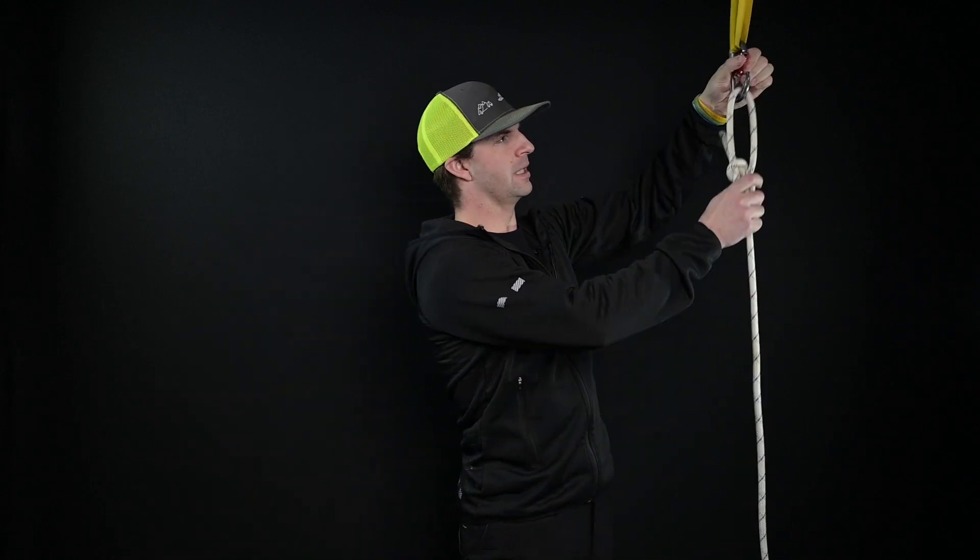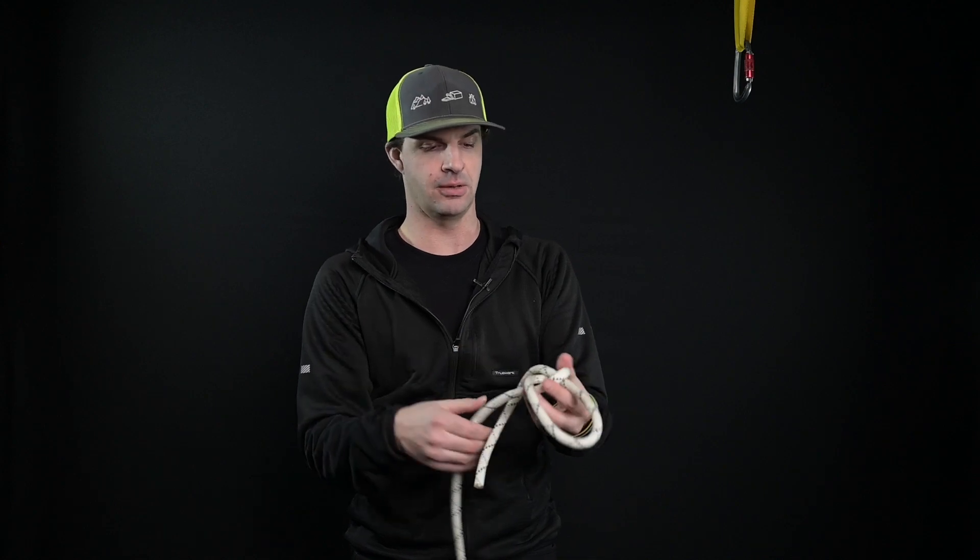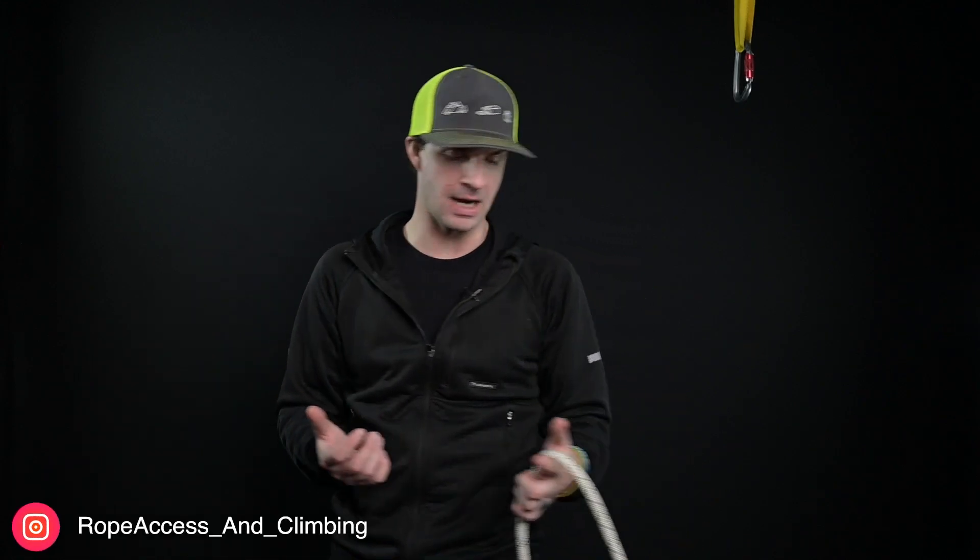To untie it, all we're going to do is just pull the one strand — the tail — out, and it just comes undone. It doesn't matter how much load you put on this knot, it will always come undone. That is the amazing thing about it. In my years of using this knot, I've never had one come undone on me. I'll talk about how we can back it up and tie it off. Some industries do allow it to be used as a termination knot or an end knot, but in the IRATA rope access scheme it's not a recognized knot for that purpose.